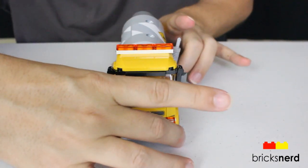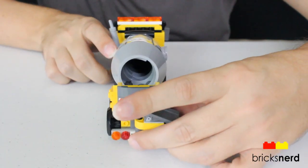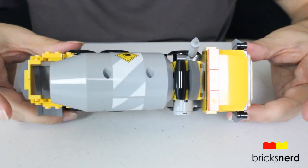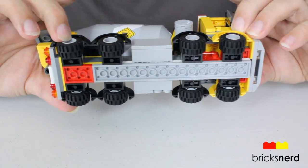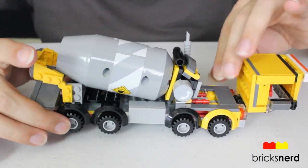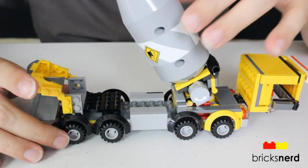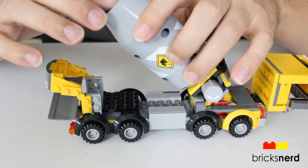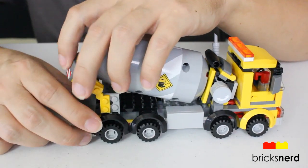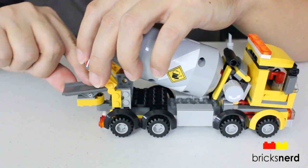Front view, the other side, back, top view, and the bottom view. You've got the cab, which tilts forward. Part of that is to access your engine, but also so you can tilt the barrel up more, and it gives you easier access to put your cement pieces in there. You've got the chute in the back, which you can rotate around, so you can have it come out straight out the back or to the side, and it also tilts.